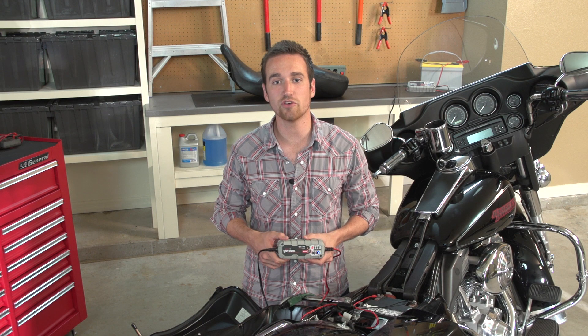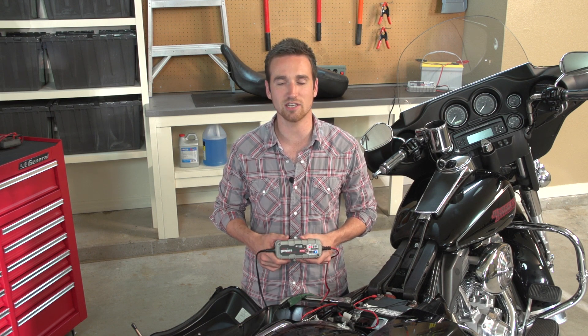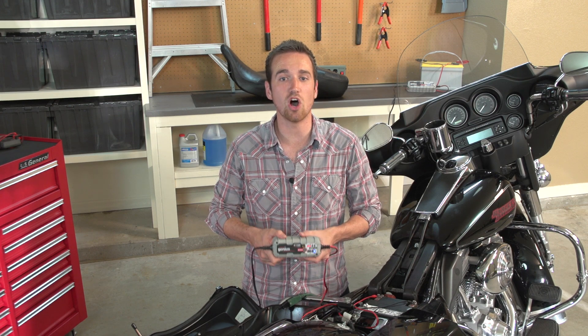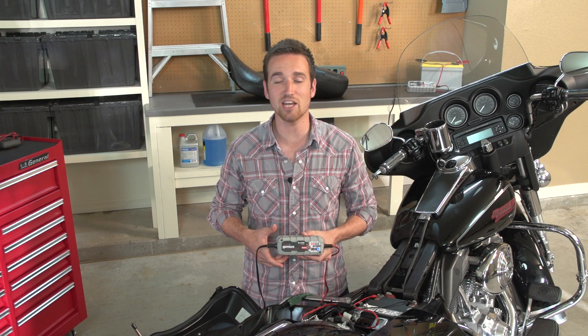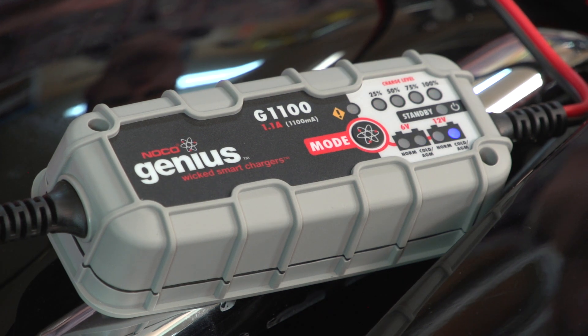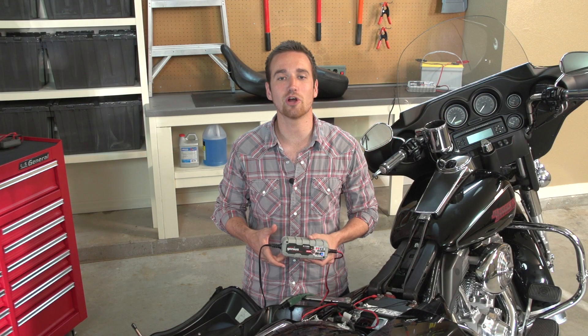The G1100 makes charging easy by always remembering the last selected charge mode. All you have to do is plug in, and the charger will automatically start charging without any user intervention. Even better, if AC power is accidentally lost, the charger will begin charging right where it left off. To experience smart charging, visit GeniusChargers.com.